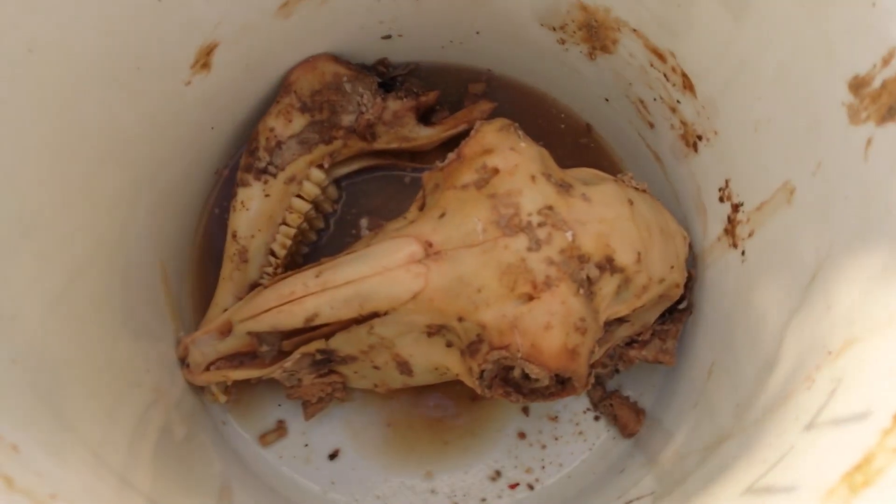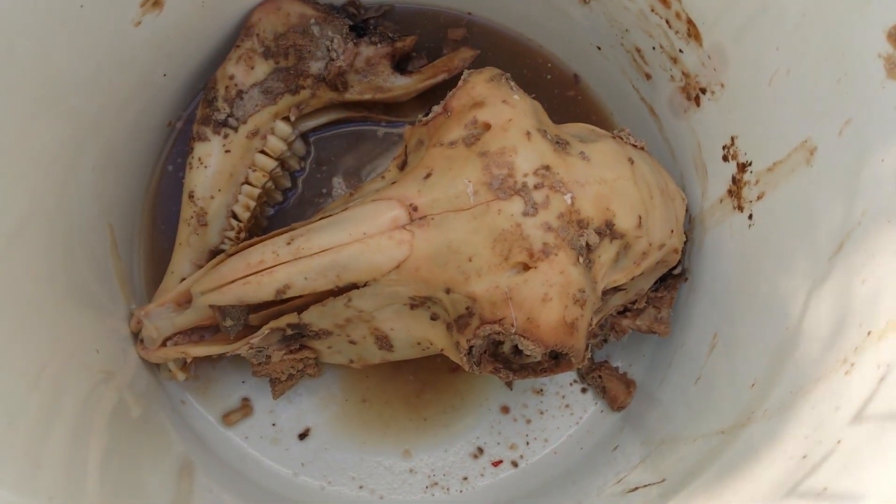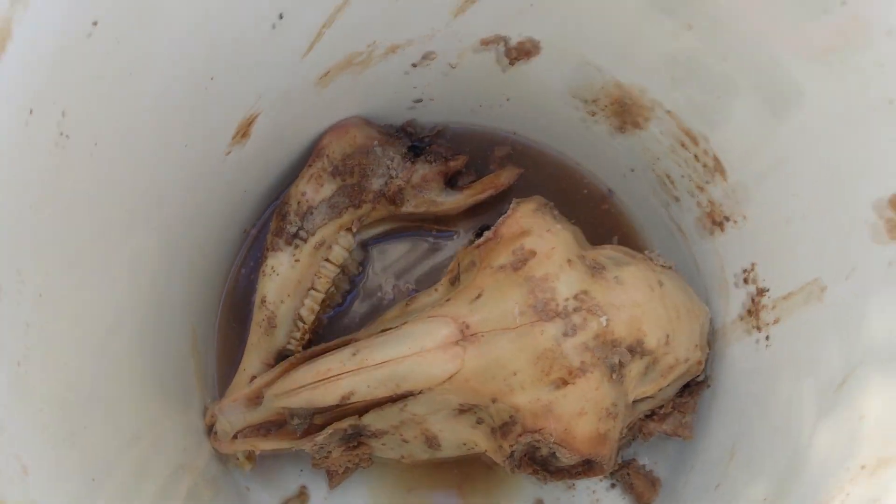It's actually been six weeks for the skull where I haven't changed the water. Let me show you what it looks like — there's quite a bit of material still on there and it does not smell good at all. It still needs probably a week or two of maceration with actual water changes. So definitely change your water.